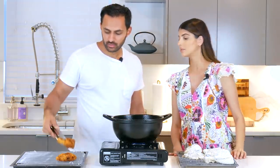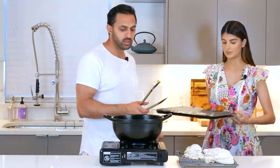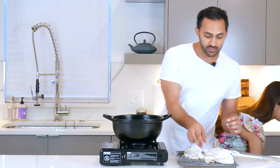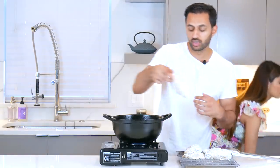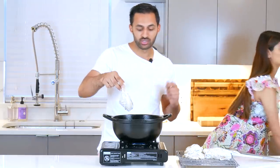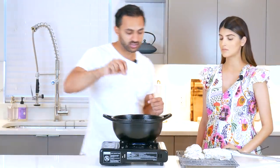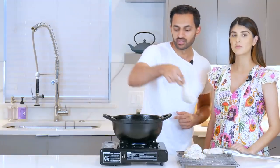That's a nice crisp. Now I'm going to start on the legs. The legs, because they're so thick, are going to need a little bit more time. I'm going to put these in, set a timer for 10 minutes, and then after 10 minutes flip them and let them go for another five to six minutes.